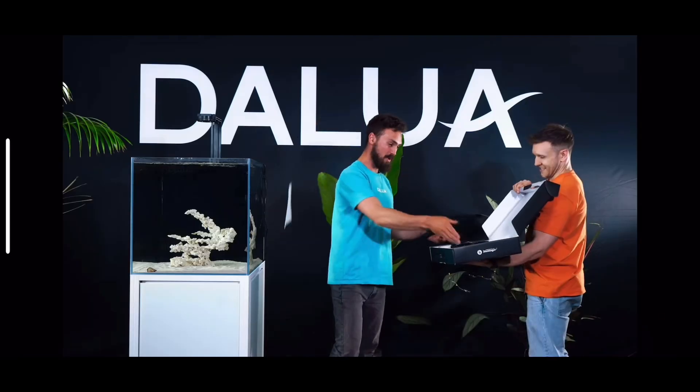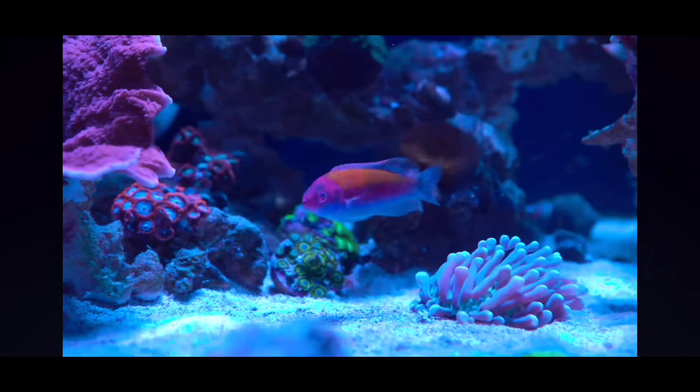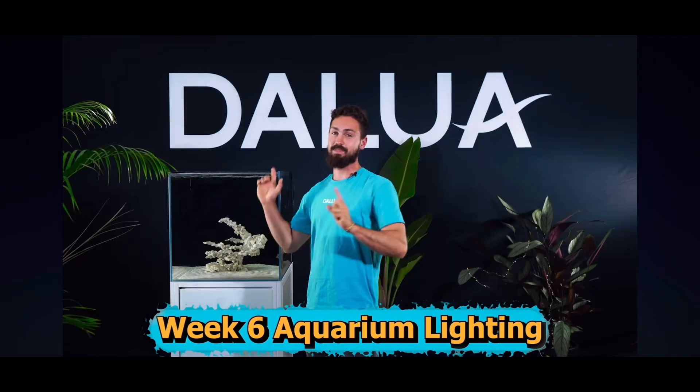Lighting, spectrum, and maybe we'll go to add our first fish. It's week 6 — the 12-week reef is wet with the cleanup crew added. Let's get into it.